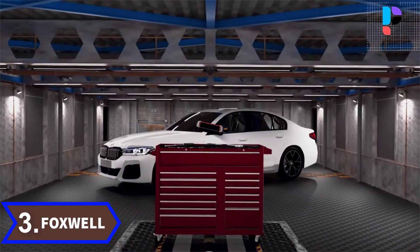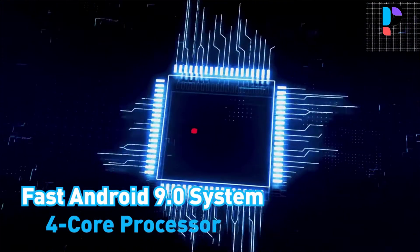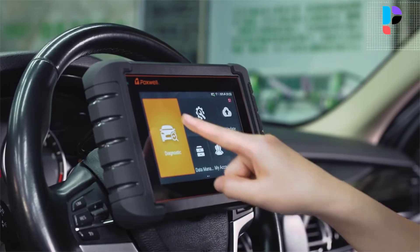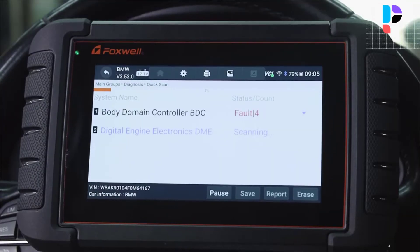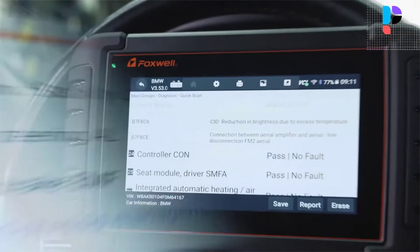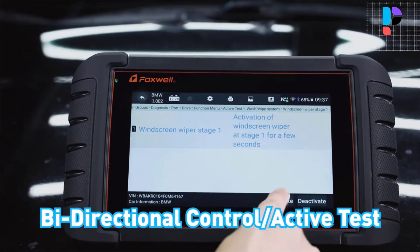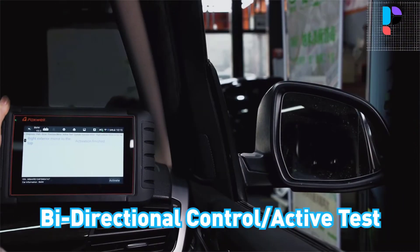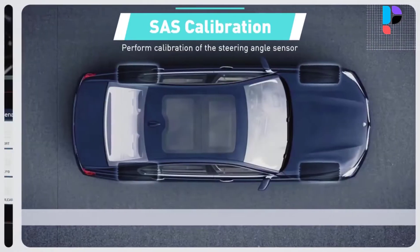Number 3. Brand name: Foxwell. Model number: NT809BT. The NT809BT Foxwell Bluetooth wireless diagnostic code reader OBD2 scanner can perform active tests and send commands to each system or component to test their working status and find faults without using the vehicle controls — great for narrowing down problems or for maintenance like brake caliper resets when replacing brake pads. The NT809BT professional scan tool can wirelessly access all available vehicle modules including PCM, ECM, TCM, CTM, EPS, PDM, BCM, TPMS, SCCM, radio, and more.